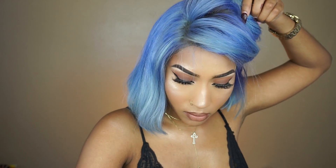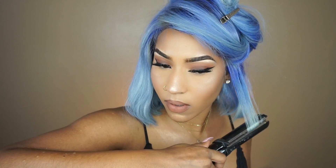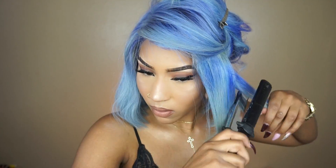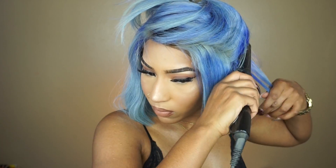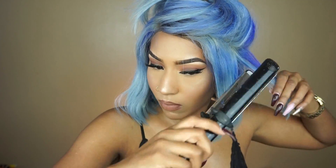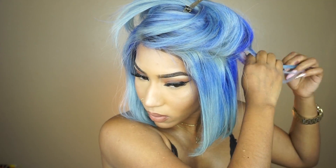I'm basically just going to show you guys how I straighten the hair — I'm sure you all know how to straighten hair. I was surprised at how well the hair straightened, because of the bleach and everything that had to go into getting the hair this color, I didn't expect it to straighten smooth. But it did, and I was really happy and excited about that.